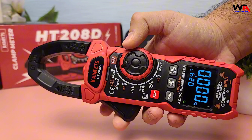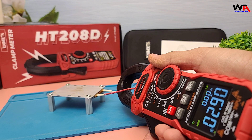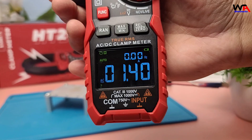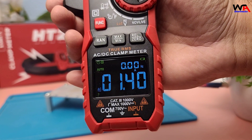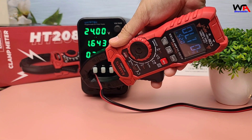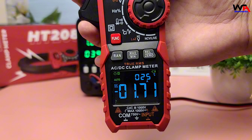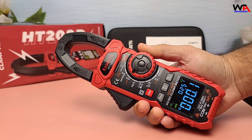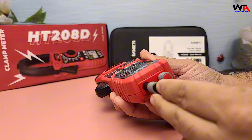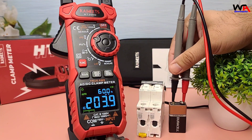Let's put the HT208D to the test. We'll start with measuring AC and DC current. The clamp opens wide enough to fit around large conductors, and the readings are quick and accurate. Next, we'll measure AC and DC voltage. The auto-ranging feature makes it easy to switch between different measurements without manual adjustments.